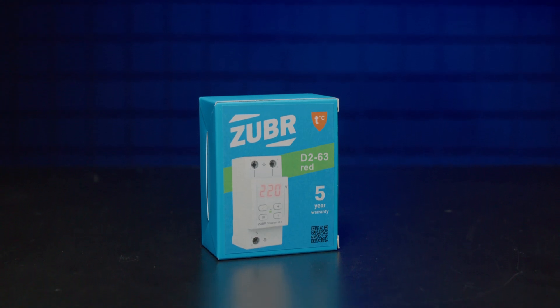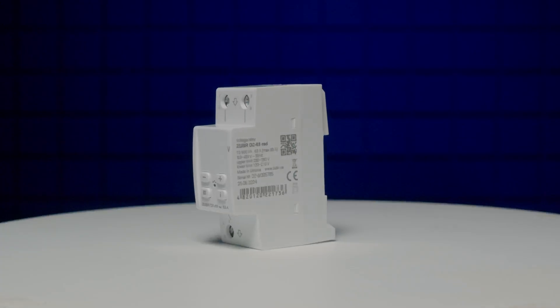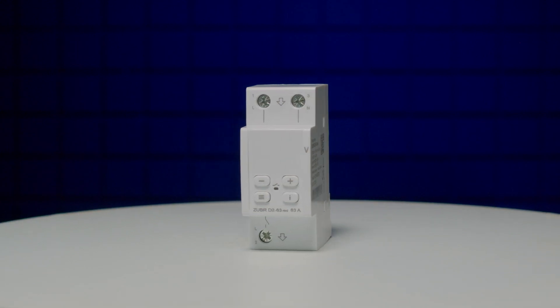Thus, for reliable protection of your equipment, we recommend installing a Zuber Voltage Relay. The fast response speed, quality and reliable operation of the devices were highly appreciated by professional electricians. Zuber Voltage Monitoring Relay – for professionals.